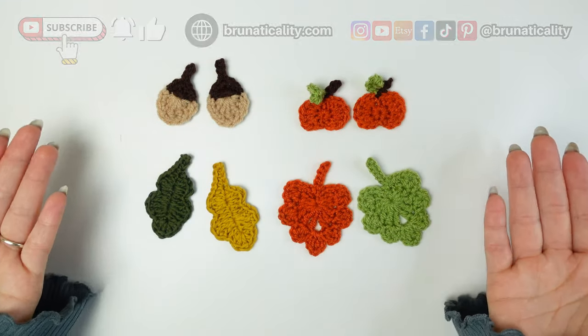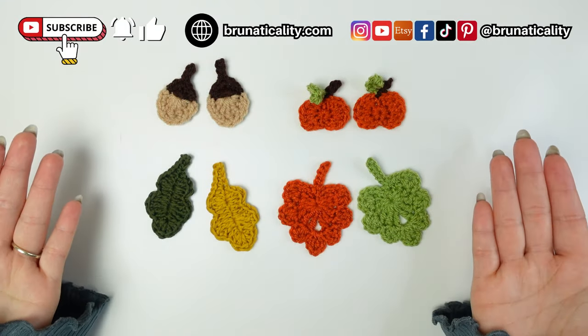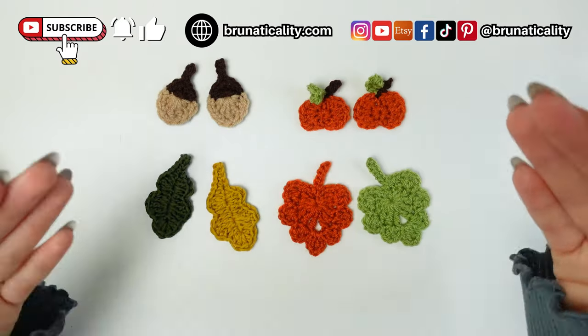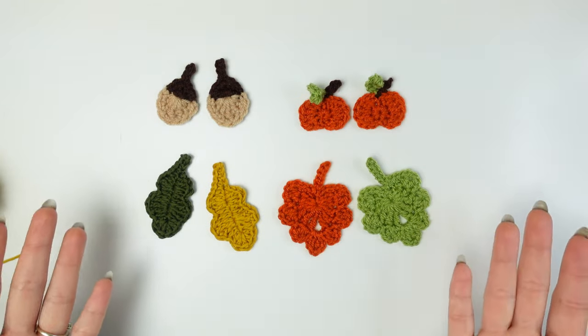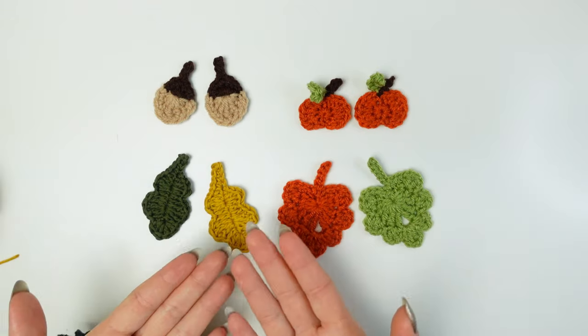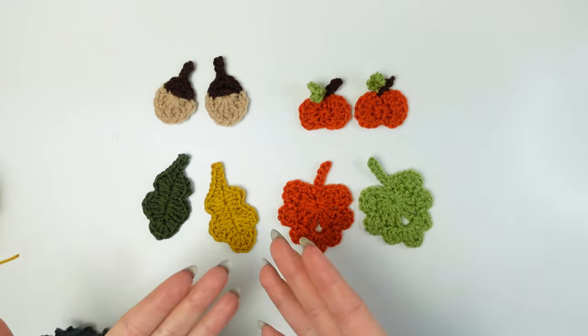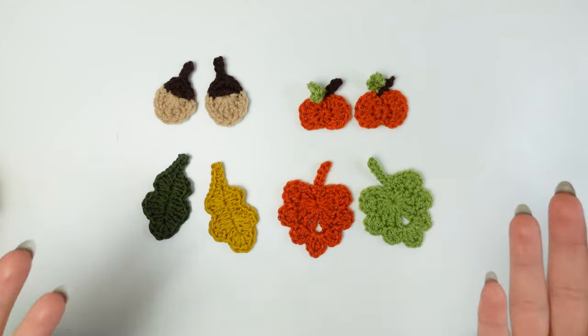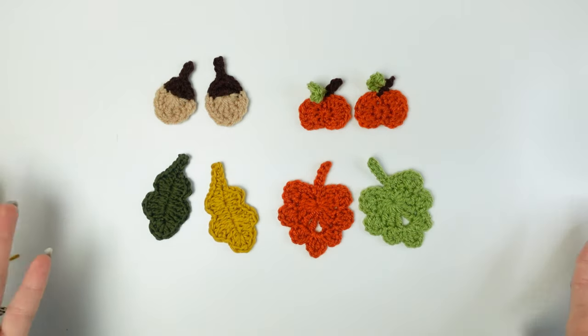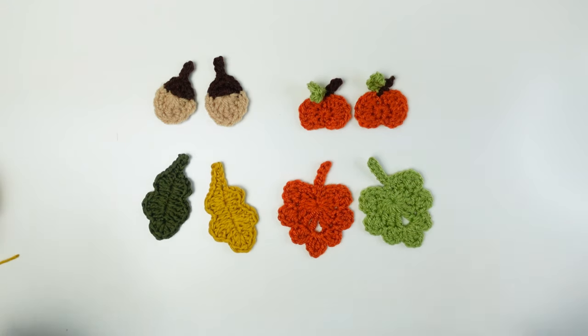Hello, my crochet friend! Today I'm going to show you how to make four different autumn-inspired appliques that you can use for anything — to make garlands, for example, or using them as actual appliques sewn into different projects that you are doing for autumn. How fun is that?